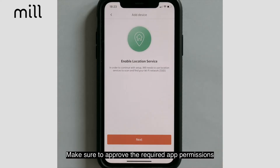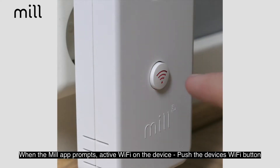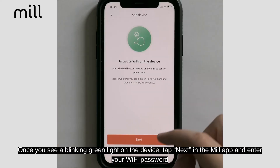Make sure to approve the required app permissions. When the MIL app prompts Activate Wi-Fi and Device, push the device's Wi-Fi button. Once you see a blinking green light on the device, tap Next in the MIL app and enter your Wi-Fi password.